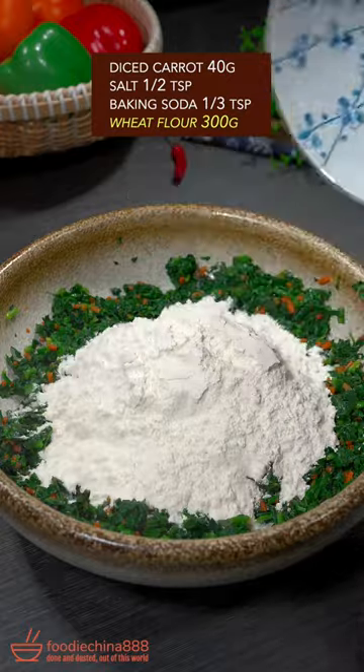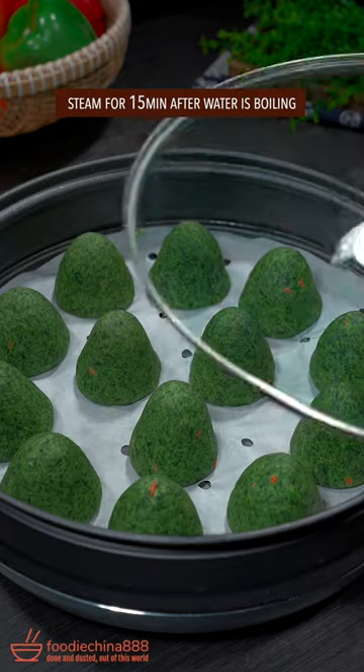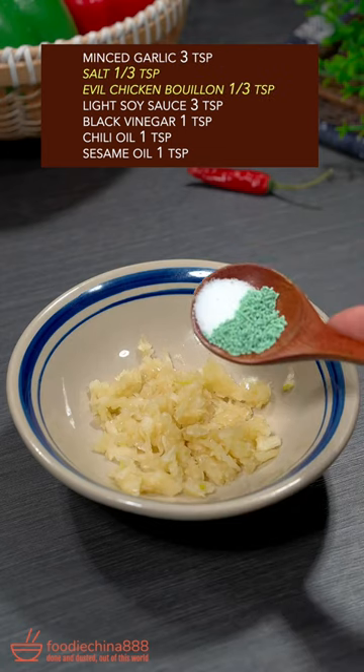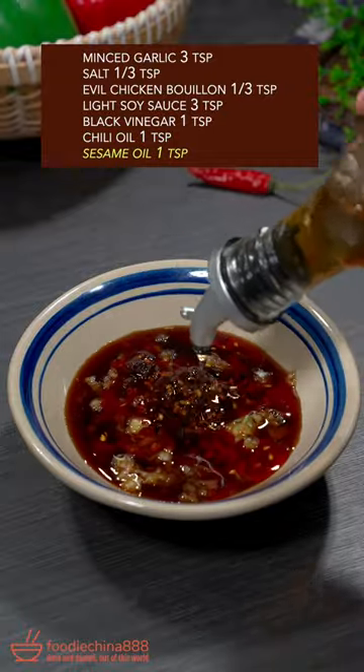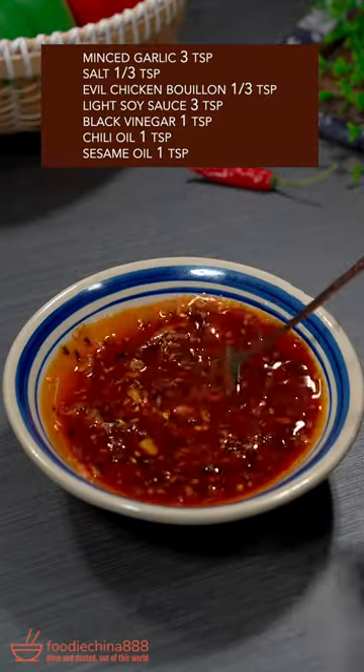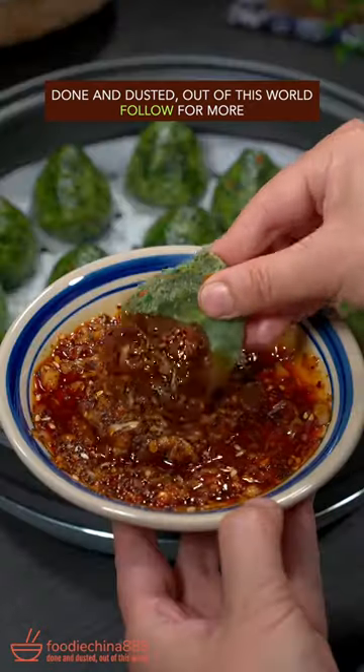Add wheat flour, knead into a dough, and form into multiple handleless teacup shapes. Steam for 15 minutes. Mix garlic, salt, chicken bouillon, soy sauce, black vinegar, chili oil, and sesame oil together with one hand. It goes well with spinach. Bread done and dusted — out of this world.